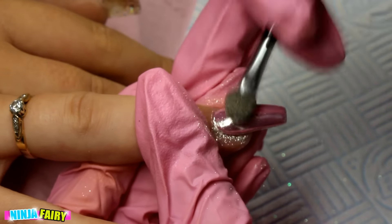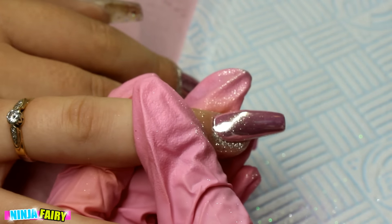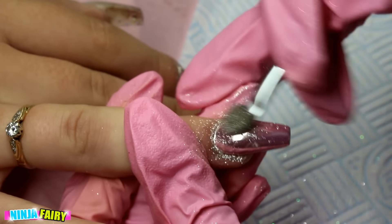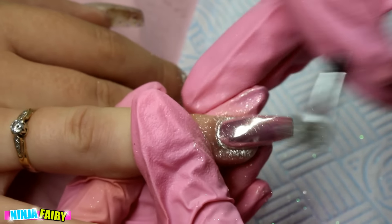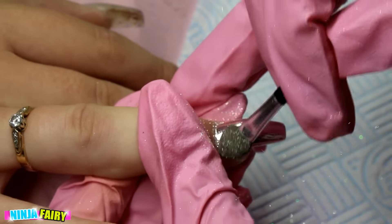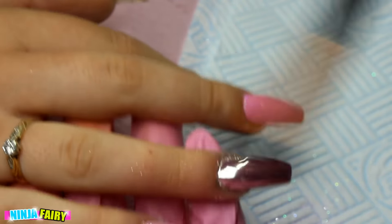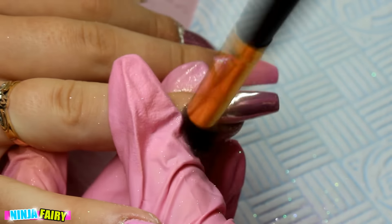As you can see, the chrome is going on so much smoother with the eyeshadow applicator — literally like butter. A lot of people on my Instagram, well you always get one snotty person commenting on the cuticles, saying it needs a manicure, and I'm just like, seriously...